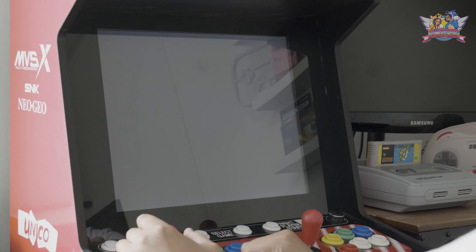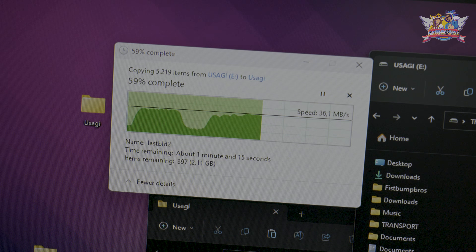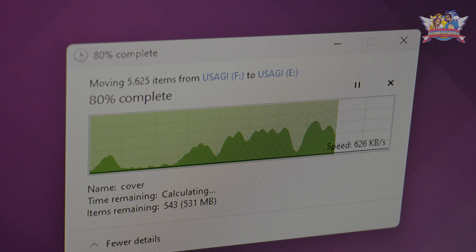As you can guess, this can take a while, so sit back and relax while all files are downloading. In the meantime, I prepped a USB stick and formatted it to FAT32 with a little program called FAT32 Format. The MVSX will only read this particular format — not NTFS or FAT. I'll leave a link in the description for this software.